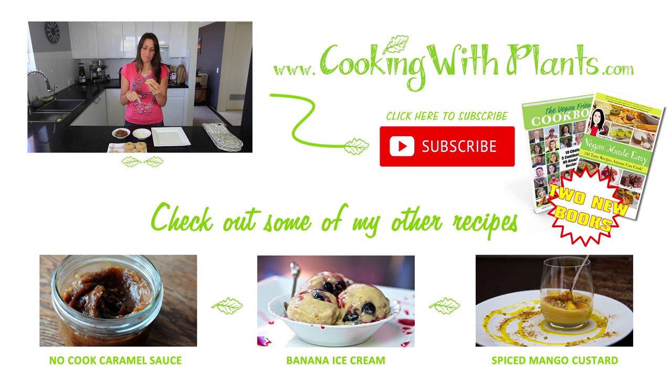Give it a try! Print the recipe at my website at cookingwithplants.com and let me know what you think. Super delicious — I'm going to finish this right now. Looking forward to seeing you for the next recipe. Bye for now!